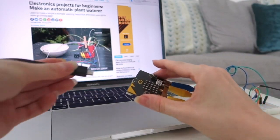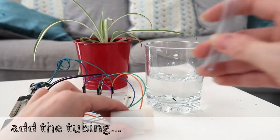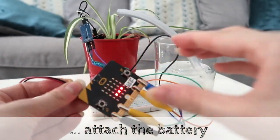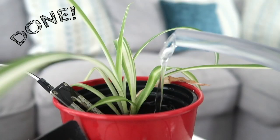Write some code or download my example from the New Scientist website. Add the tubing, put your pump in a glass of water and you're nearly done. Attach the battery and watch your plant water itself. More details at newscientist.com/maker.